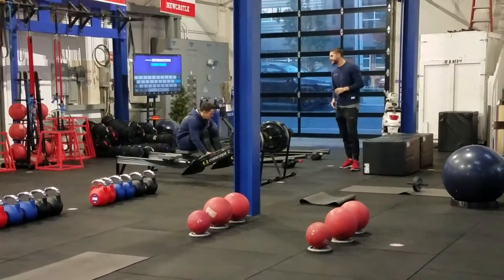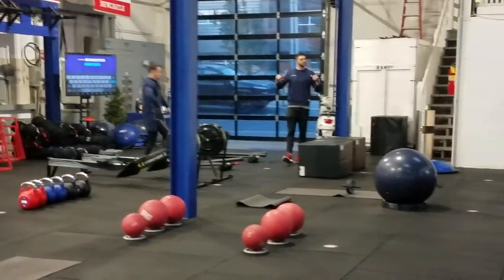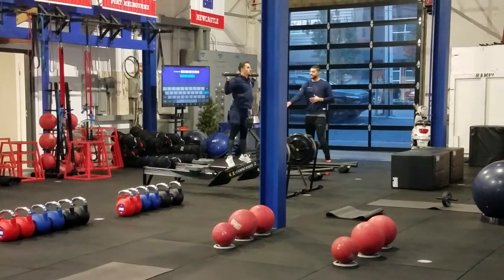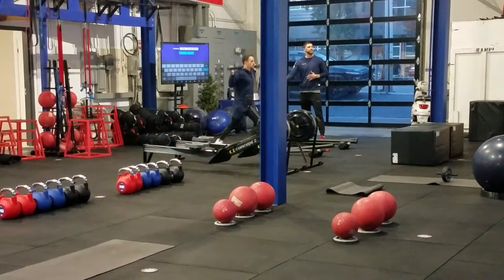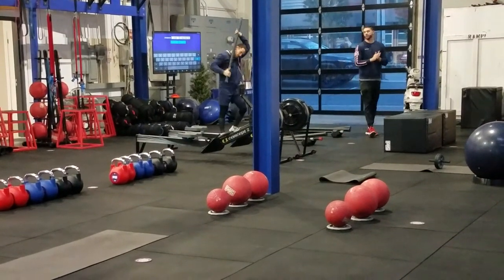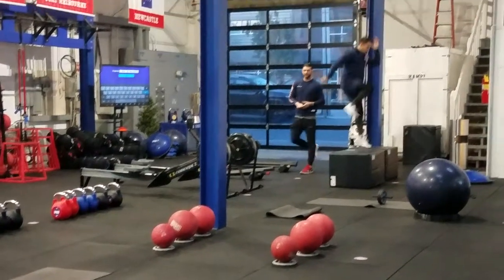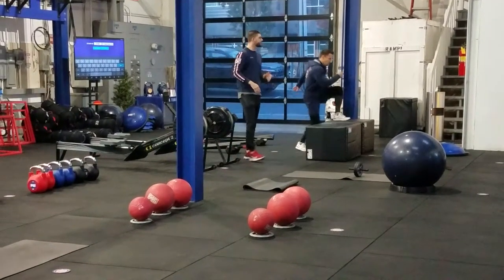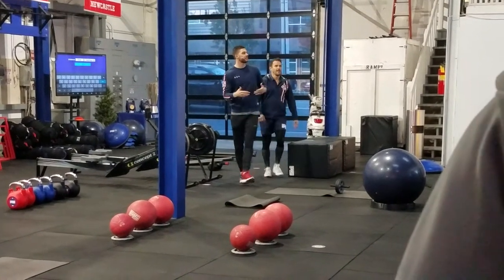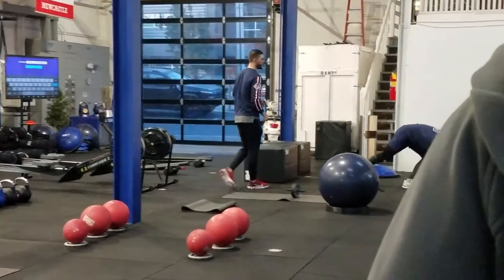Station fourteen is a weighted squat jump with a combination exercise. He's going to do two squat jumps, making sure his weight is evenly distributed to his feet, then ten shuffles back and forth — so two squat jumps, ten shuffles. Station fifteen is going to be an explosive step up. He's going to put his whole foot on the blocks, making sure he has weight in his heel and his toe. He's going to jump up, land, switch feet, and then jump up on the other side. If it's too challenging, simply do a step up without the jump — control yourself down, switch feet, step up on the other side.